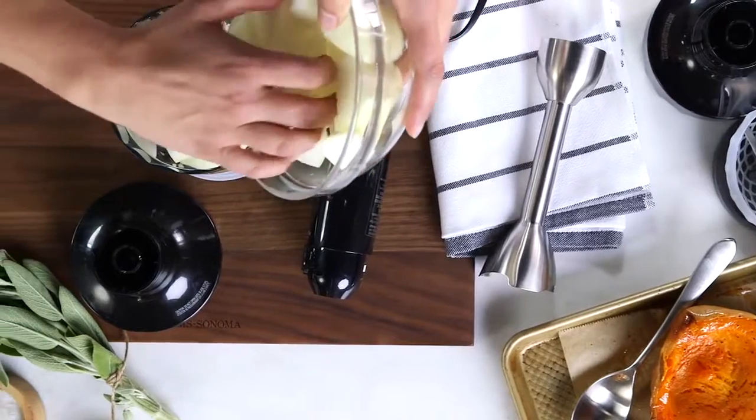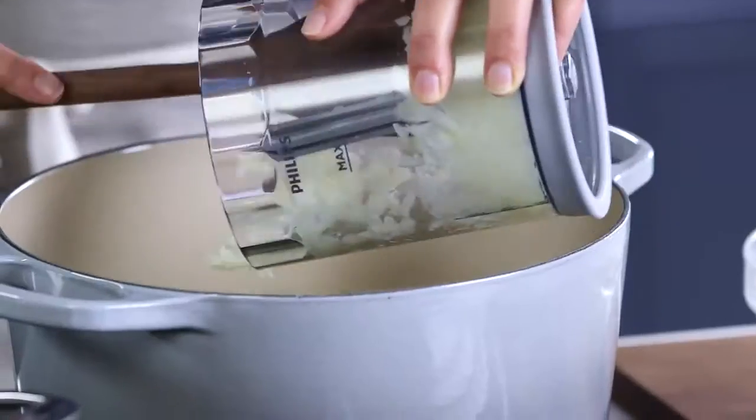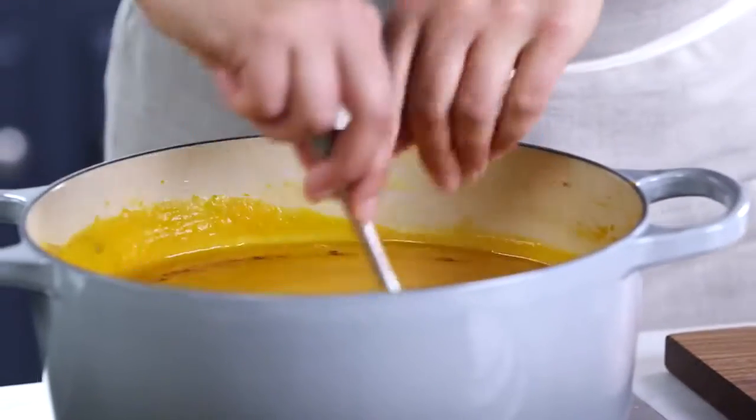Hi, I'm Amanda from the William Sonoma Test Kitchen and I'm so excited to show you a huge time saver in the kitchen today. It's the Philips ProMix hand blender. It allows you to make an entire meal with one appliance. Today I'm going to show you how to make one of my favorite recipes, butternut squash soup.